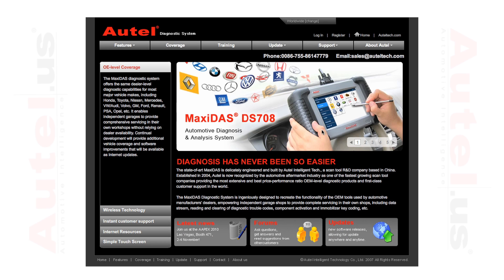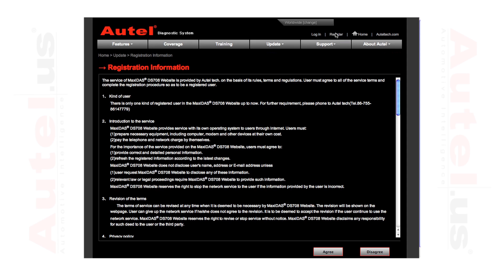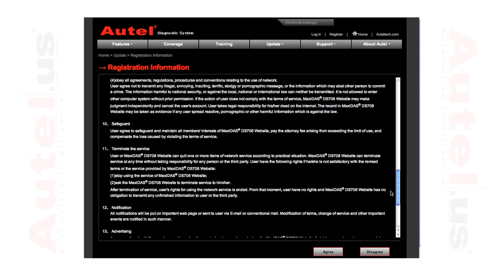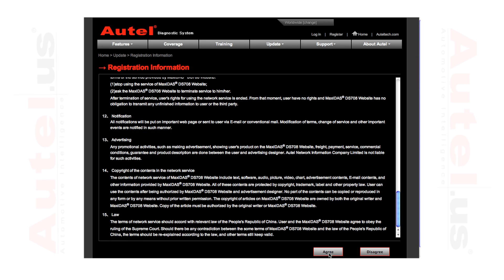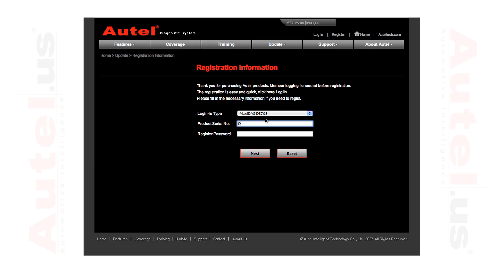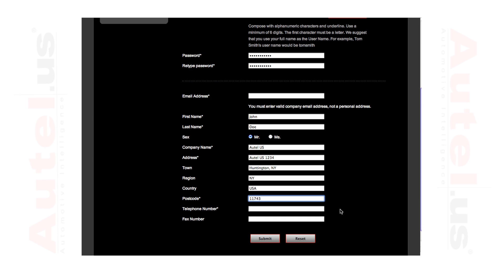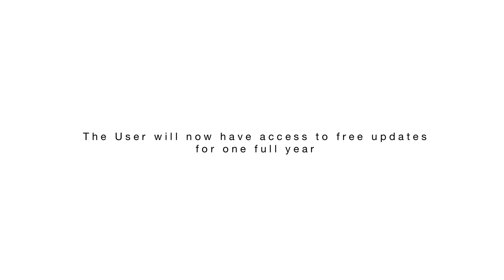As mentioned earlier, you can always register through your personal computer if you do not have the means of connecting your DS-708 to the internet. Go to www.maxidas.com, select register and read the registration information page. Select agree. Using the information from the About screen on your tool, enter the serial number and password. Select next, enter all of the required information on the following page and click submit. The user will now have access to free updates for one full year.